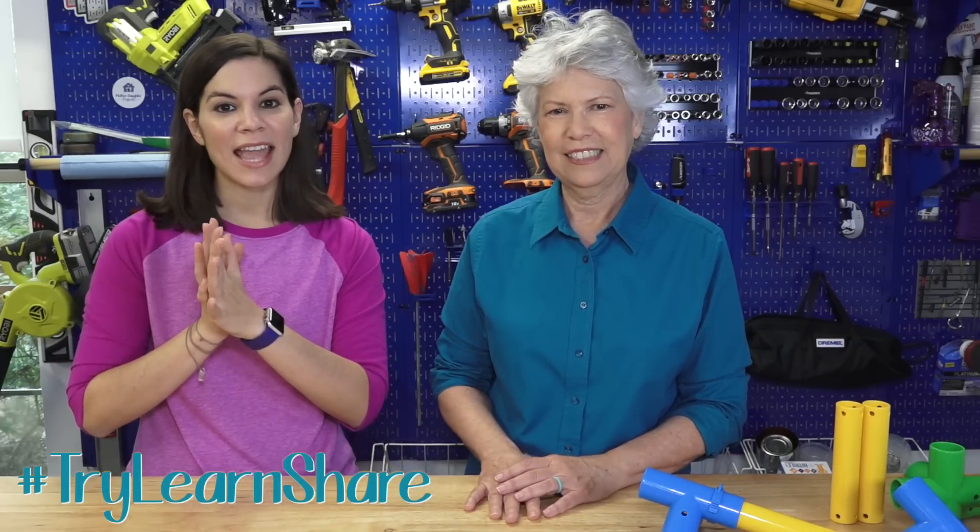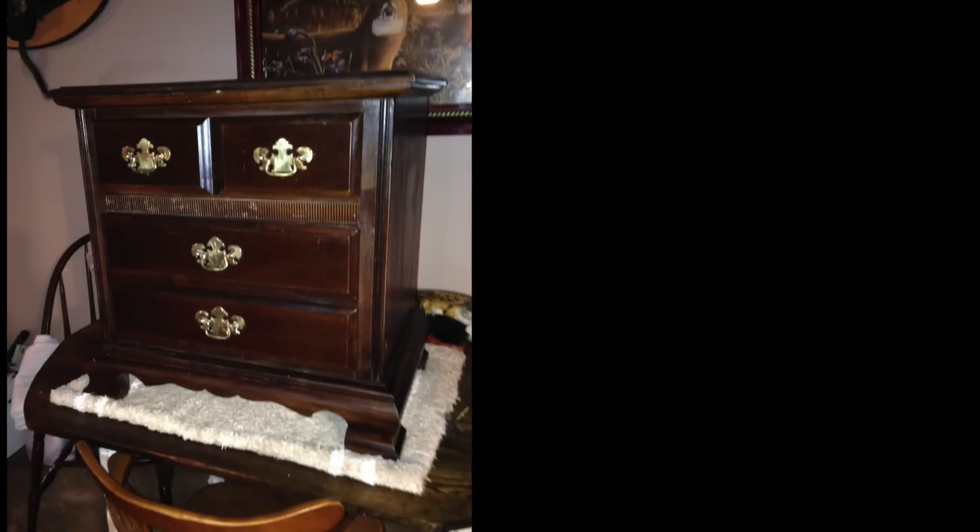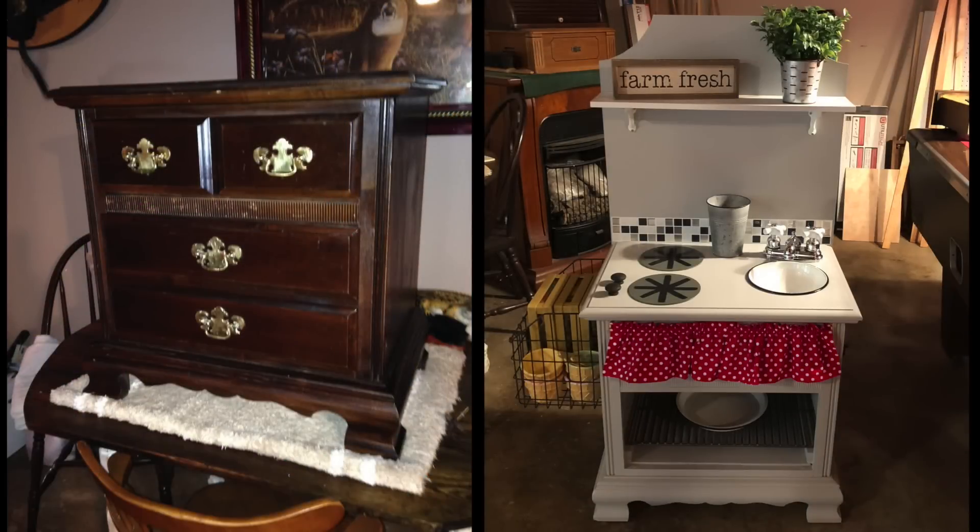We want to give a shoutout to one of you — Risa sent us a message and showed us a project she worked on. Here's her before, and here's her after: she made a little play kitchen for her granddaughter. She's still working on an oven door and a light, but it looks perfect. Great job, Risa! If you have something you're working on and want to share with us, there's a link below where you can do that and we may share it on the show.